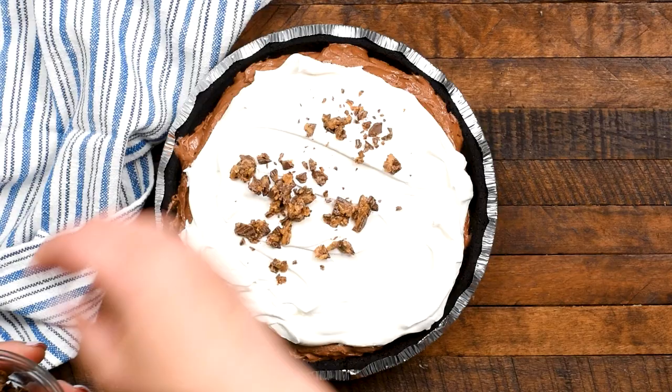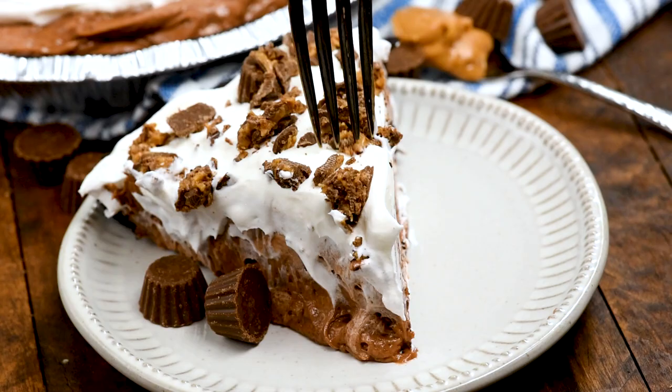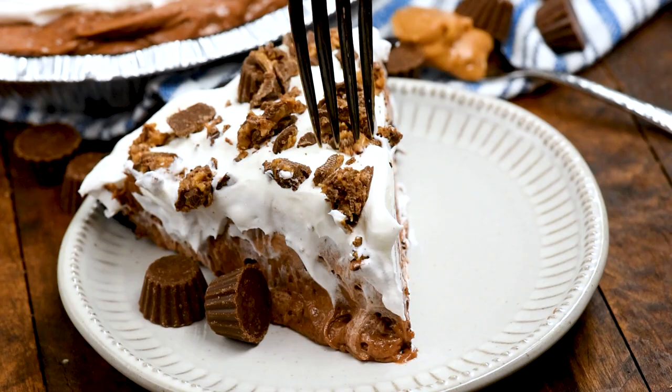Oh, it's so good. I topped it with some more Cool Whip and I'm adding some chopped Reese's peanut butter cups on top, but you could top it with chocolate chips, leave it plain, or drizzle some peanut butter and chocolate over the top — so many different ways. No matter how you make it, this is going to be one of your favorite pies, especially if you love chocolate and peanut butter as much as I do. Leave me a comment, let me know what you're going to add to the top, and keep watching for even more pie recipes.